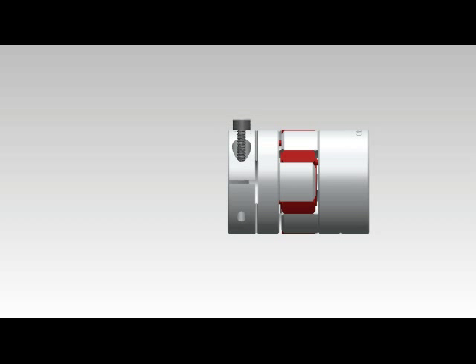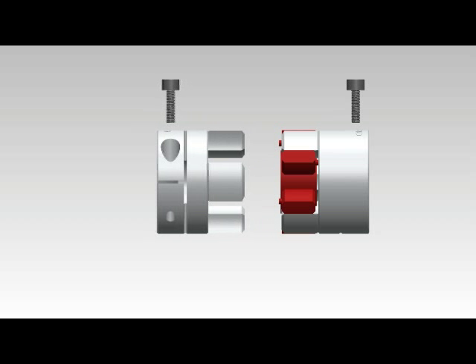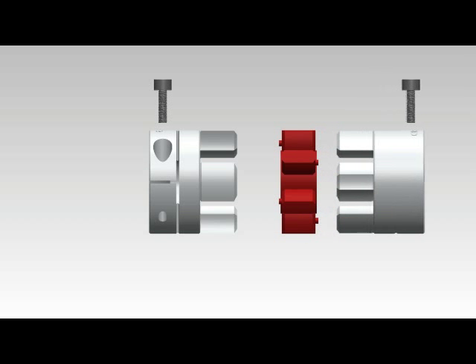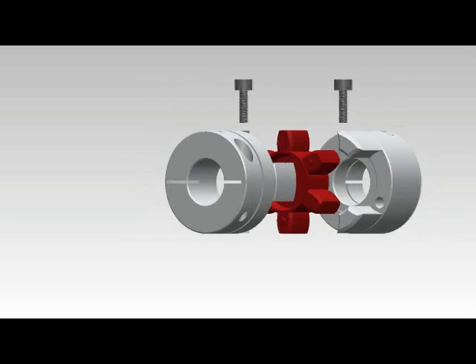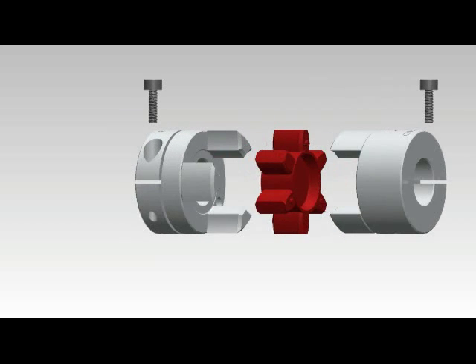Curved jaw couplings are well suited to servo applications where accuracy of torque transmission is required. The curved jaw hubs are press fit into the spider to allow the coupling to operate with zero backlash. The curved jaw profile helps to reduce deformation of the spider and limits the effect of centrifugal forces during high speed operations.